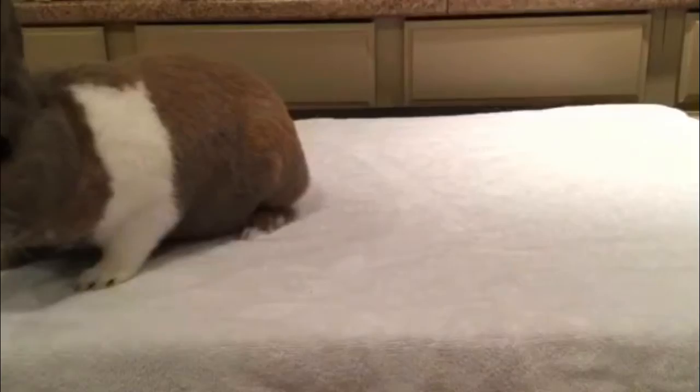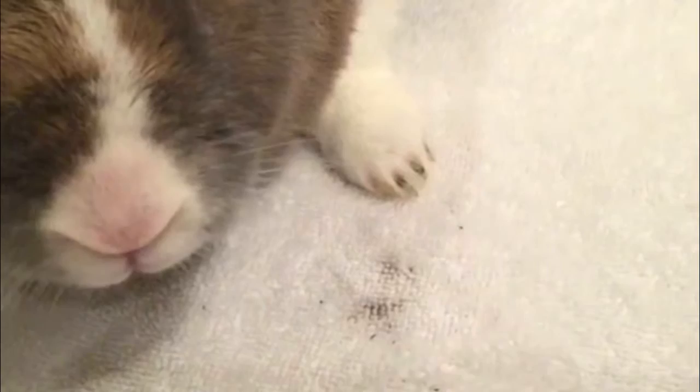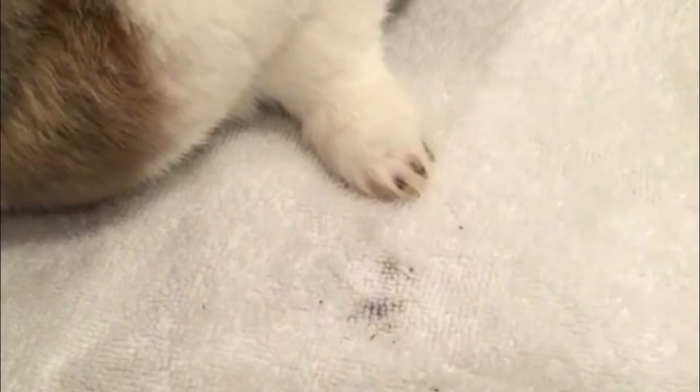Excuse the mud on his claws — it was still there from yesterday when he was out in his run and I wasn't able to get it all off. It won't really affect the video because it's just dried mud.